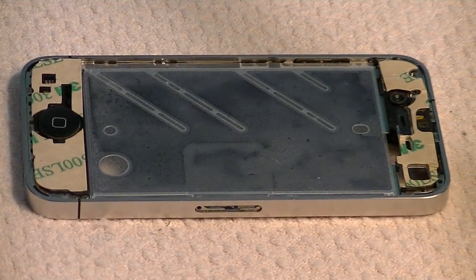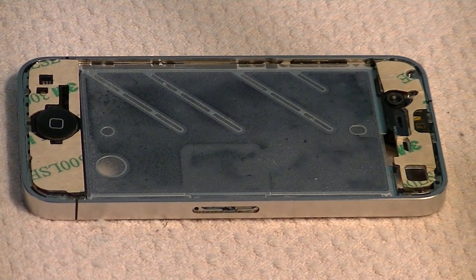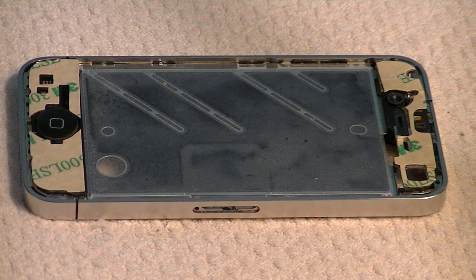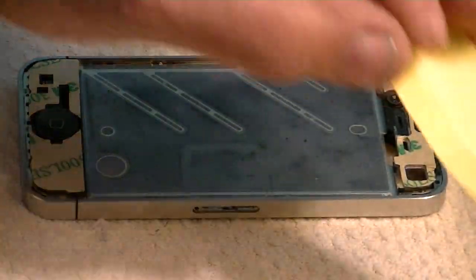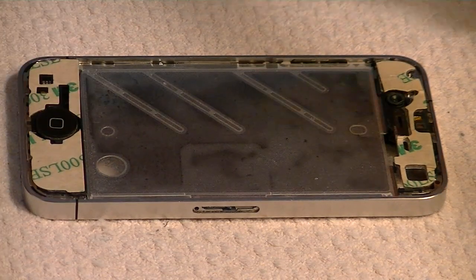Hello everyone, Ray Waldo, the Bishop of Technology here, and today we're going to put it all back together. Each of the kits should come with the glue-on adhesive for your glass.